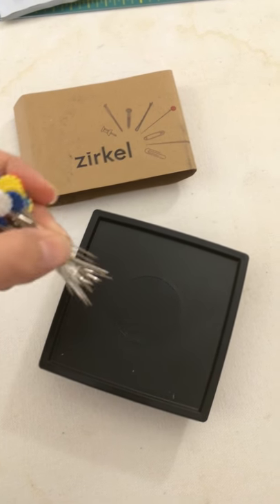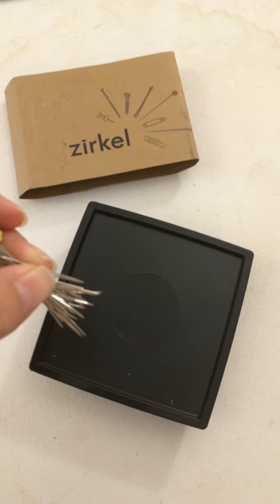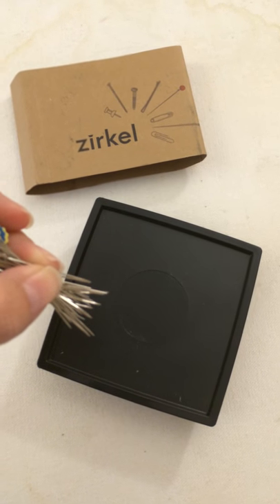Hey everyone, it's Christy. I just got this fantastic new pin magnet. I'm going to start carrying them in my shop. They're called Zirkle.